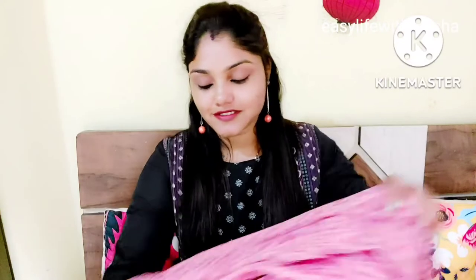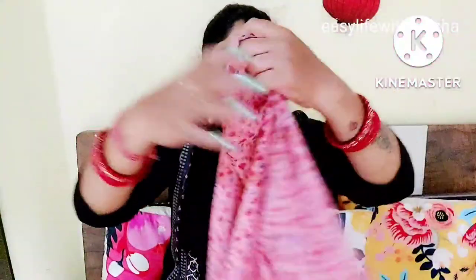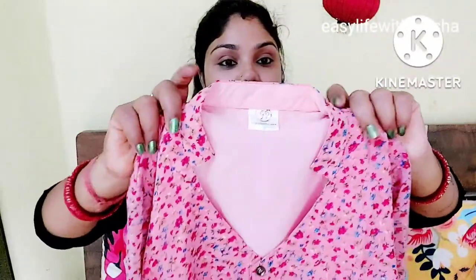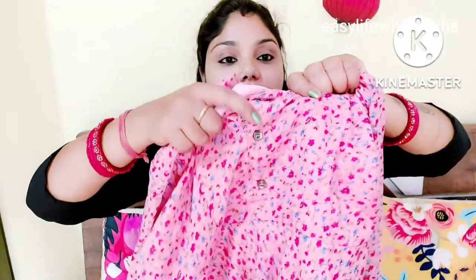Let's talk about this first gown. Look at how beautiful it is. The brand name is Rudraksh Woman. First of all, I will show you the neck — here is a collar, here is a V-neck. Here are the buttons.